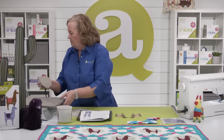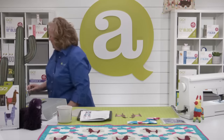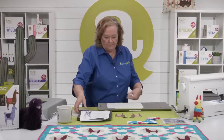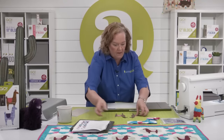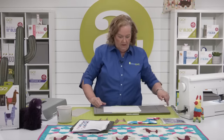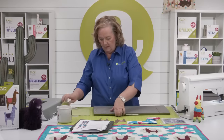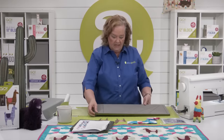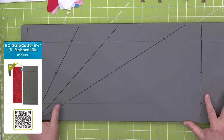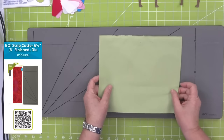I'm going to show you this super cool trick, because I feel like cutting strips is really hard and the chances of messing it up are pretty good. This is the six and a half inch strip die. Brock, do you know off the top of your head how many strip dies we have? 18 — that's right. And if Justin were here, he'd say 18 and a half.